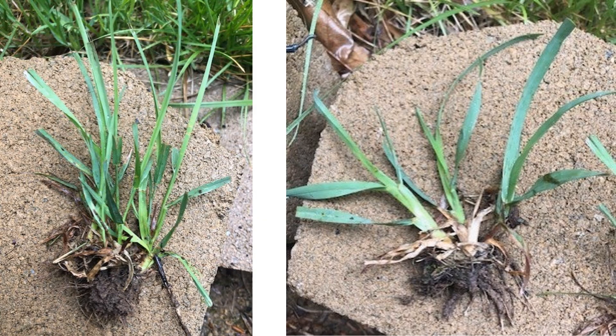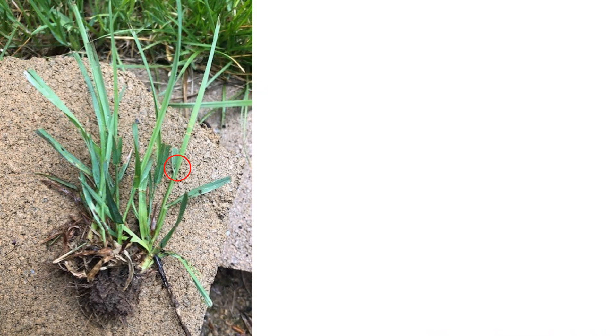Dave took these photos to show the difference between a mature clump of orchard grass and an immature one. The one on the left is the immature clump of orchard grass. As Dave noted, the plant blades are less coarse and the plant is generally more bushy. To treat the immature clump, Dave put a small dollop of foam herbicide at the center of the stems near the collar, which can help retain the foam herbicide on the stem.